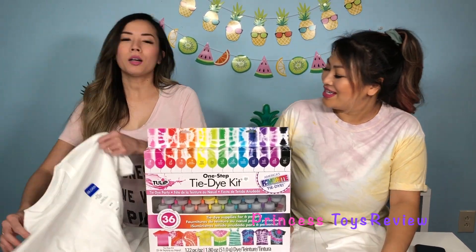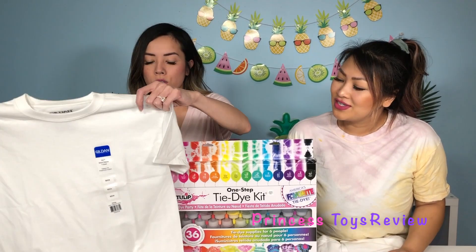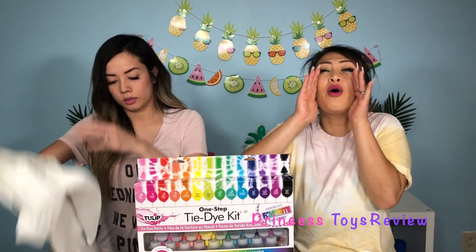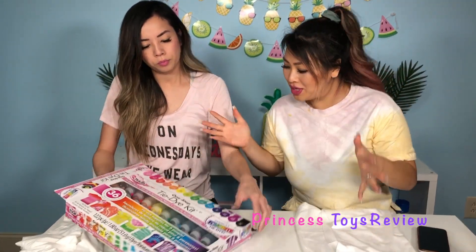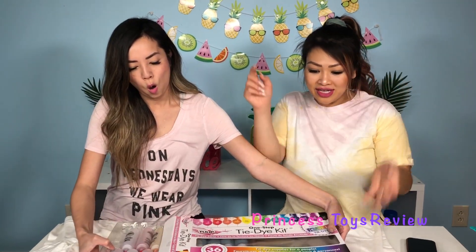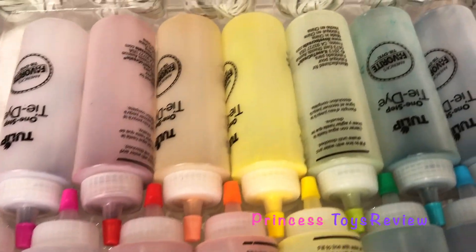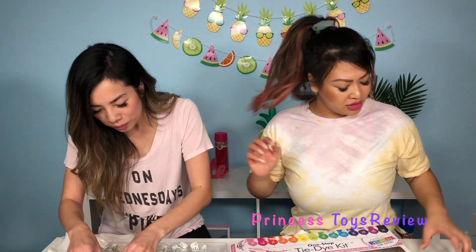Okay, I guess I'll try them. But we also got these white shirts here and as you can see there's nothing much going on — they're boring. All right, so let's go ahead and open this kit. I'm so excited, there's so many colors to pick from. Look at this watermelon! Whoa, check it out, so many colors. What color should we do?